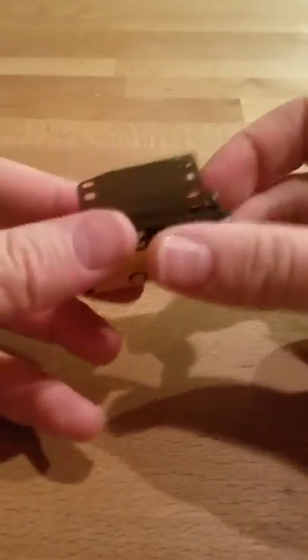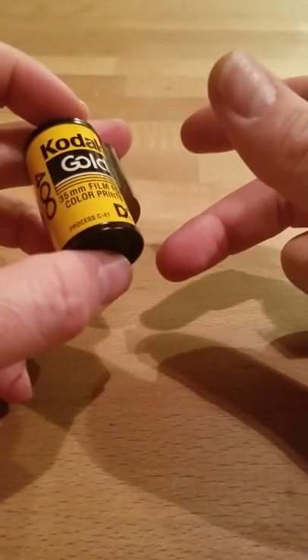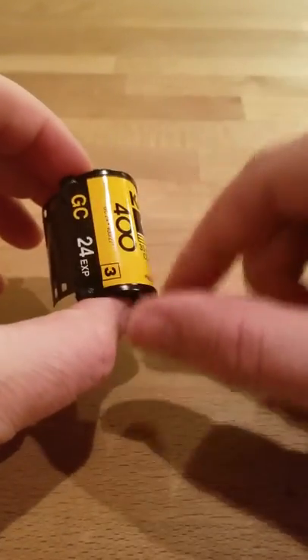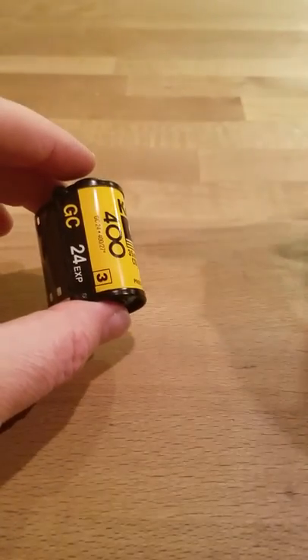There we go. I don't have to use a can opener to get that thing open, and then I can easily reuse these later if I decide to, if I leave a little extra when I cut it. So I just thought I'd show you how to use that. Thanks!